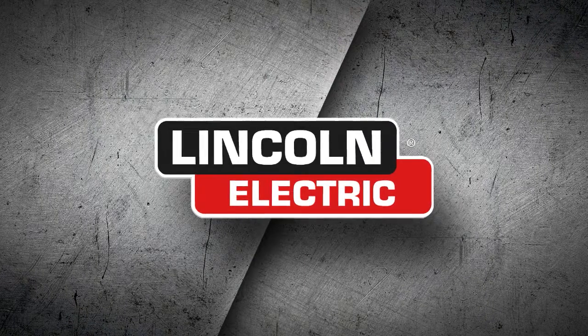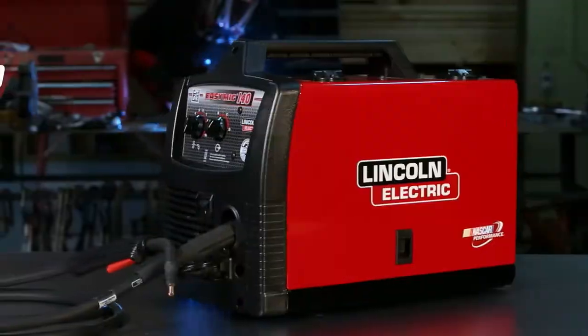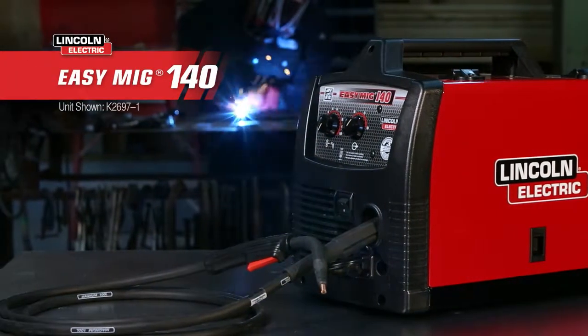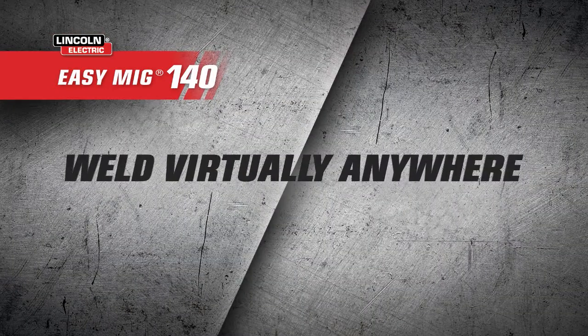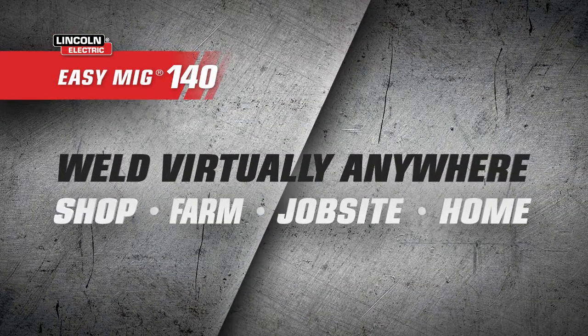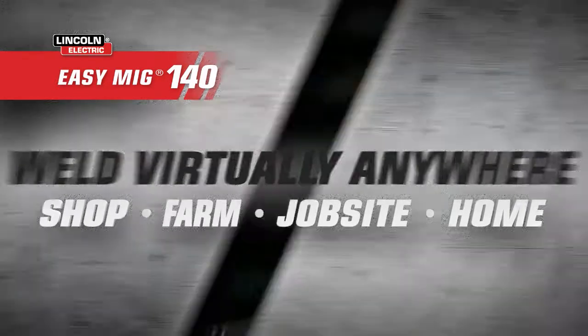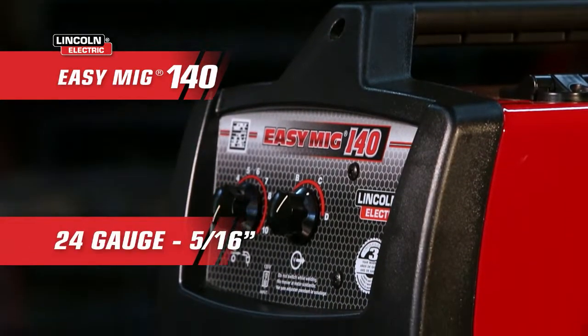With Lincoln Electric, get the right tool for the job every time. The Easy MIG 140 welder's portable design and compatibility with household outlets give you the versatility to weld virtually anywhere — in the shop, on the farm, on the job site, or even at home. With a simple two-knob control, it can handle welding materials from 24 gauge.